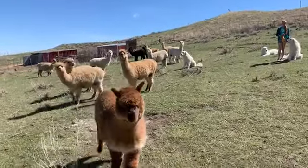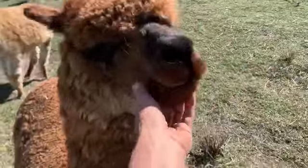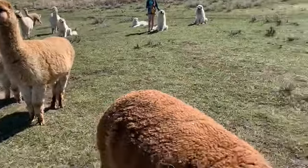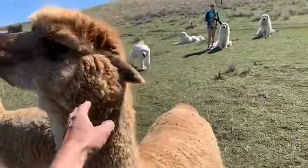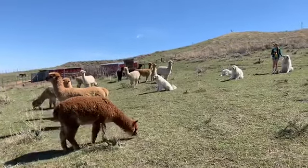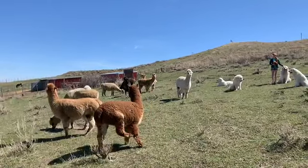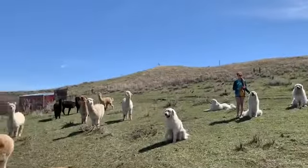We're going to start the shearing of these 15 suri alpacas. They have a little teddy bear look right now because they have so much hair. The staple length varies — some like Labrisca have several inches. Alpacas come in 22 colors; we have colors represented from blacks to fawns to browns and whites and shades in between. They're going to go from looking like a teddy bear to looking like a racehorse — nice and lean. Let the shearing begin!